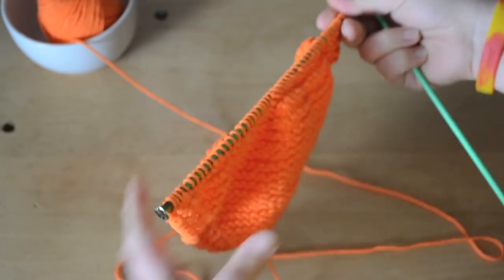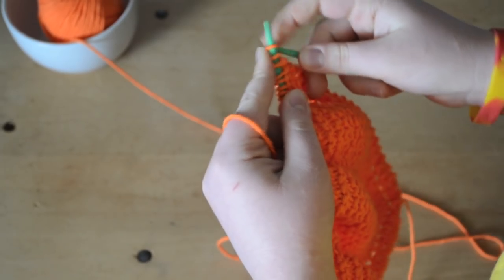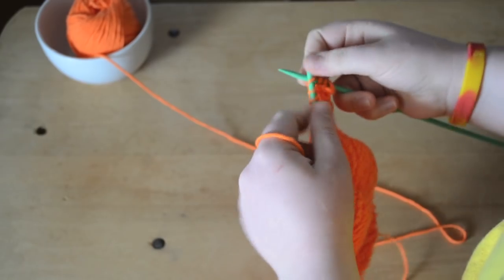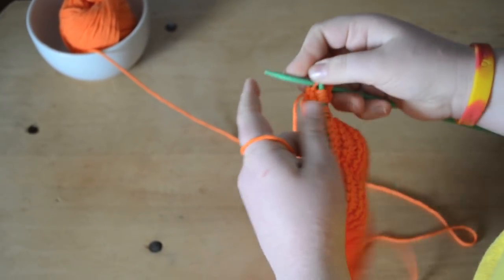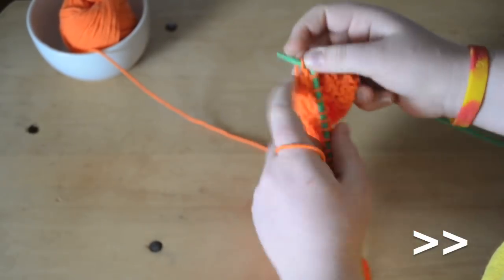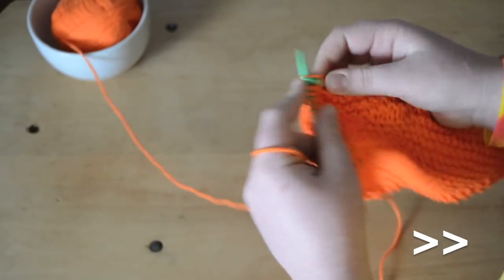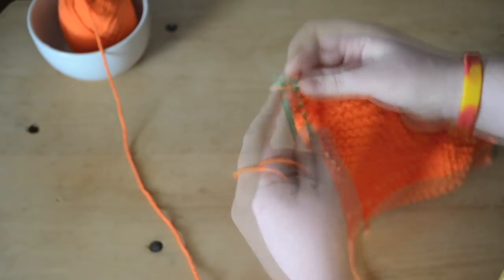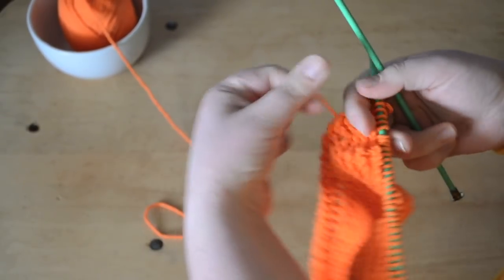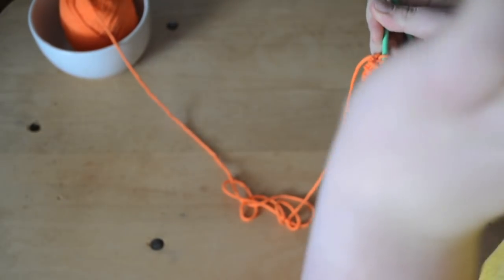Alright, so I've got my 49 stitches. I'm going to finish one more row to make an even 50, and then we'll start our decreases. There we go — I've got my 50 stitches on here and now I'm done with my increases. Now we're going to decrease.